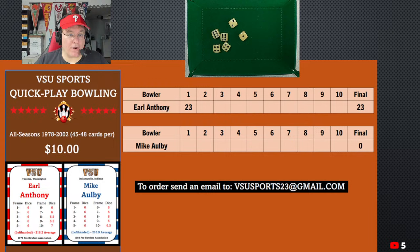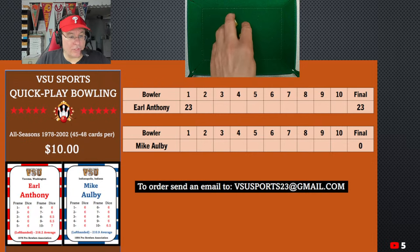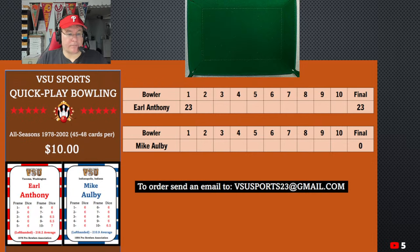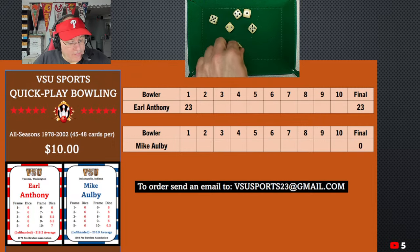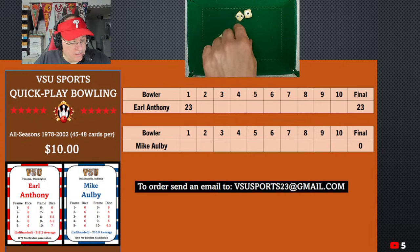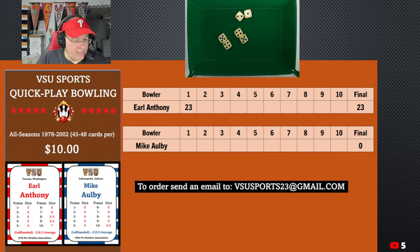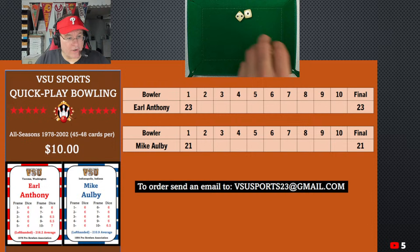So Earl Anthony kicks things off with a 23. After one frame, Earl's up 23. Now Mike Albee — he's going to roll six as well in the first frame. Kind of a mixed bag here. We have 9 and 9 is 18, and 3 is 21 for Michael. After one frame it's 23 to 21.